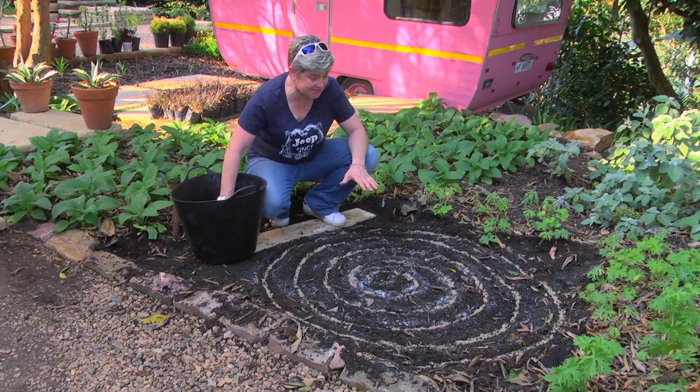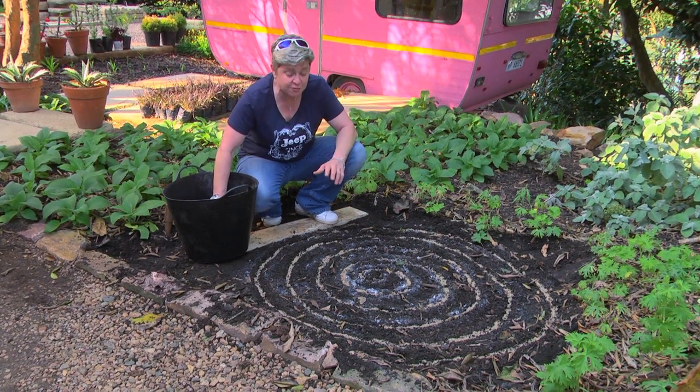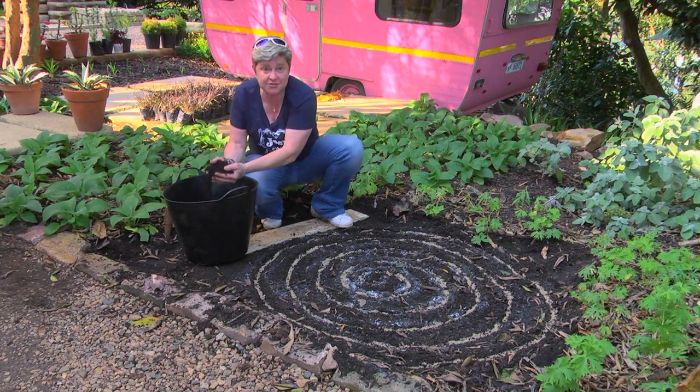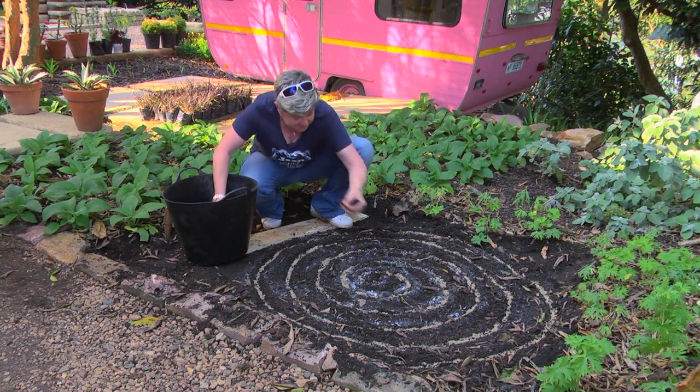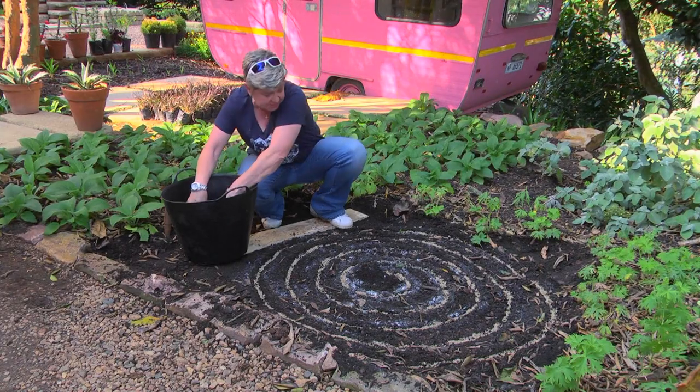Alright folks, so the seed is in. Now what we're going to do, simply to make our life easier so that we are not moving the seeds in any way, is use some potting soil and literally just fill it up and cover it by a couple of millimeters.